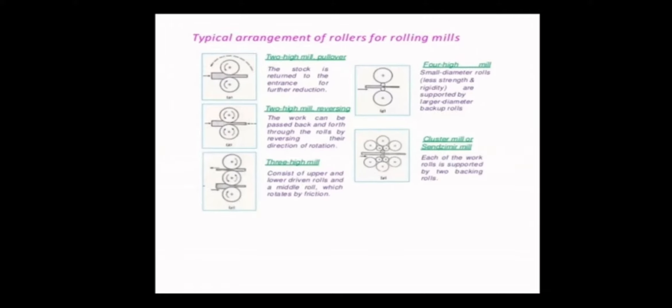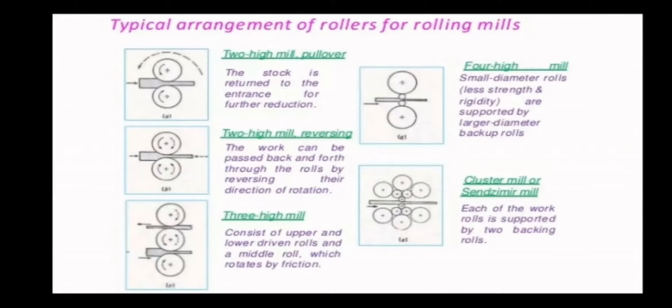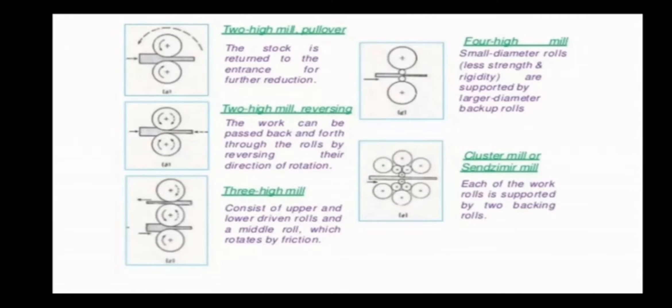There are different setups you can see in the diagram. So, the first one is the two-hi mill pullover. Here you will be having a roller. In order to reduce the thickness of the slab, it will pass through the roller. And further, if you want to reduce the thickness again, it will be taken back to the entry of the roller and fed through by reducing the gap while passing the second time. Because it is already reduced into the initial gap of the roller. If you want to reduce further, in the two-hi mill roller, you have to bring the rollers close together so that you can pass for the second time.